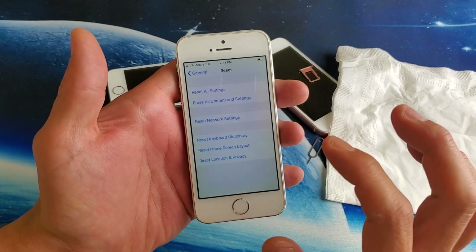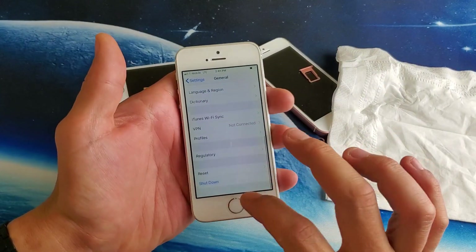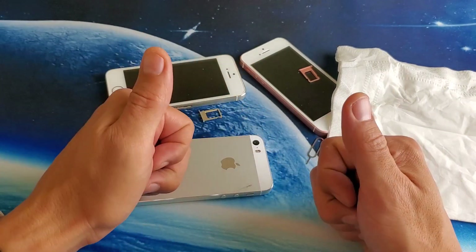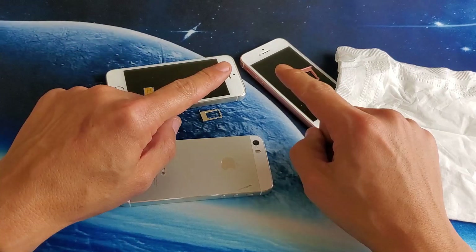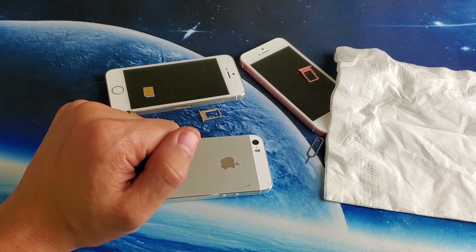Let me know which method or combination of methods actually worked for you. Give me a thumbs up if this worked for you, thumbs down if it didn't. Most of you guys will have your SIM card up and running — I'll see you guys in the next one.